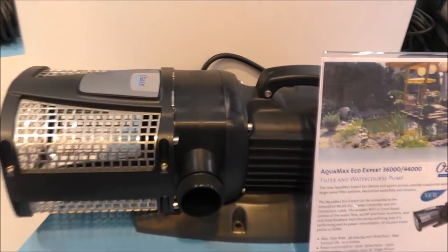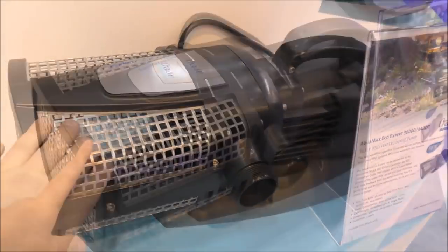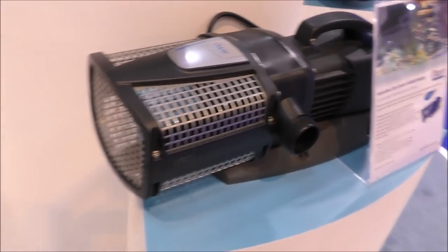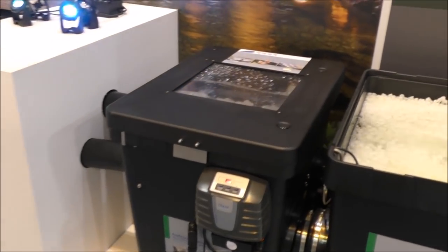They've been working hard on their pumps to make them even more efficient. This is pretty similar to the one I've got in my pond — it's an absolute monster. They've also got some really high pressure dirty water pumps for pumping sludge, and the ProfiClear system as well.